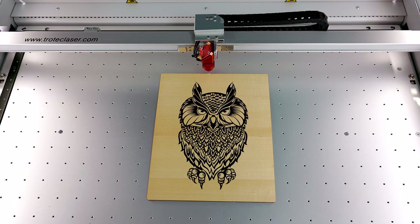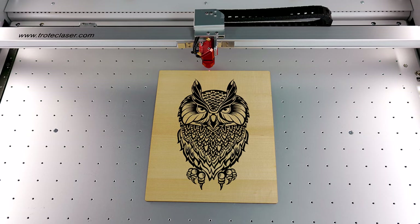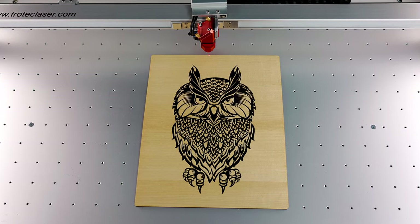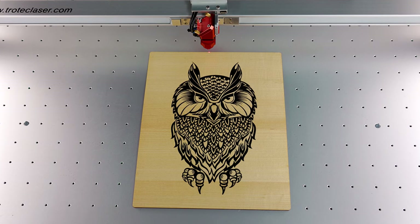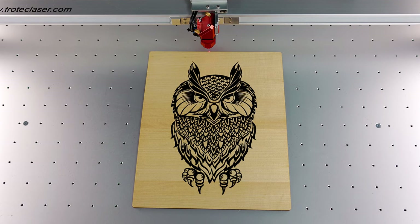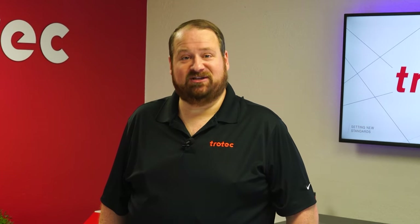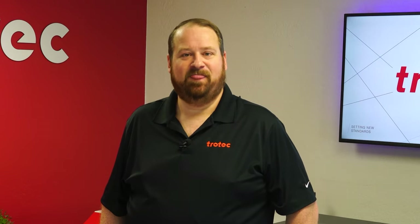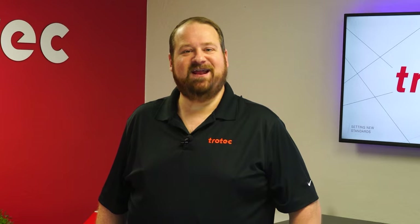This laser hack is easy to achieve a very high contrast color fill with outstanding results. Depending on the configuration of your laser system, the laser parameters may vary, but once dialed in the results are truly exceptional. If you have any questions please leave them in the comment section below, and don't forget to like and subscribe so you'll be notified for future laser hacks. Thank you so much for watching — I'll see you next time.